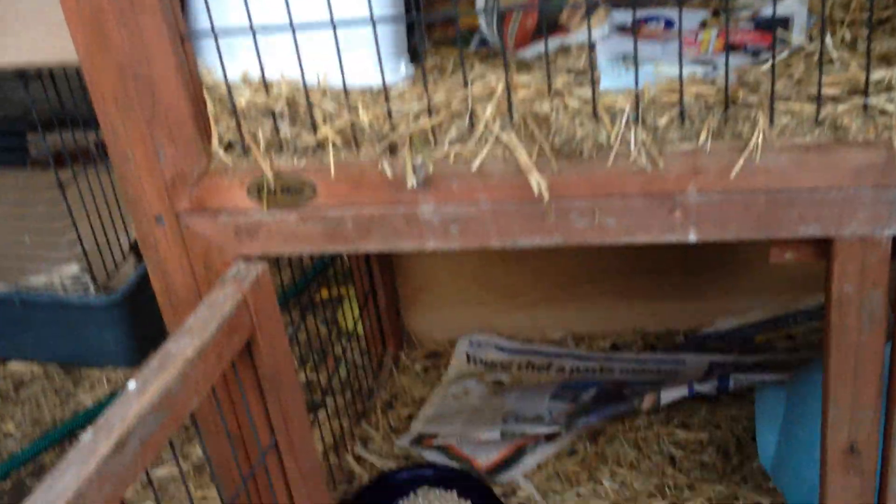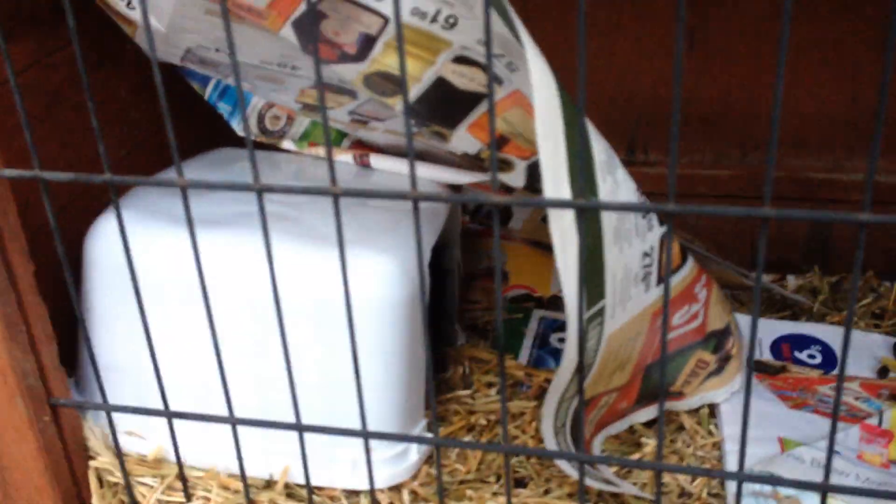Hey guys, today I'm going to show you how to make this awesome igloo. If you can't see, Chocobalt's hiding in this one right now — she is loving it. She always loved to sleep in that spot because Pip and Squeak would push her out of it, so I put a little igloo here so that she would be more protected. And she loves it.